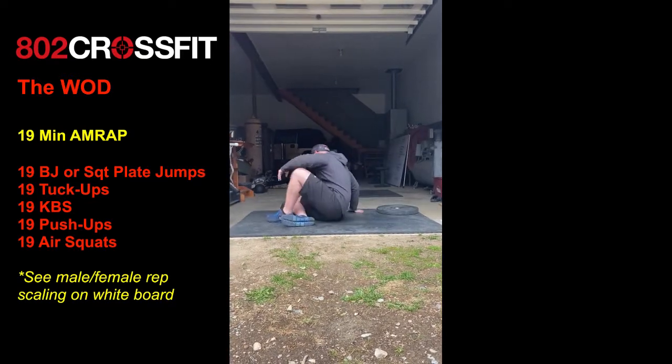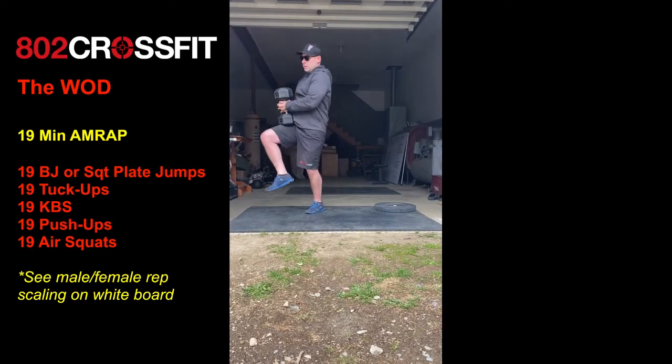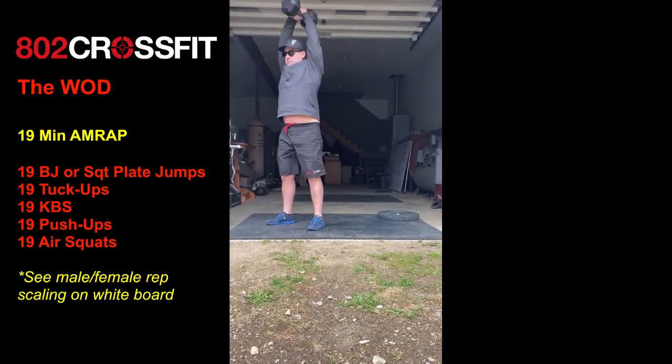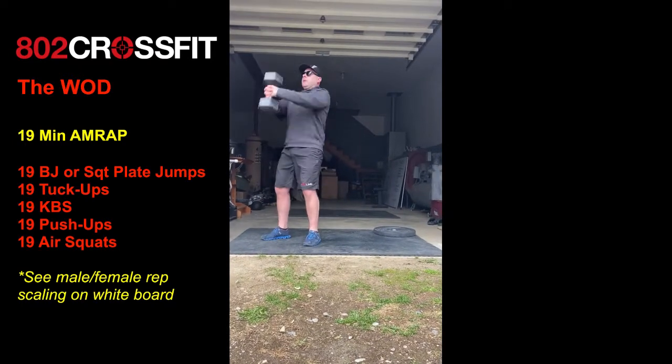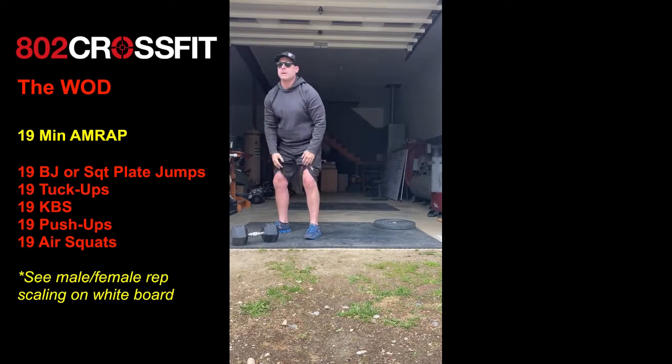Then stand up and do 19 kettlebell swings. We're looking for an American swing, which is all the way up overhead. If you don't have a kettlebell, Tarkin is threading his arms around a dumbbell and doing it that way. You can also do a Russian swing to eye level if need be.